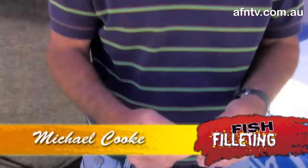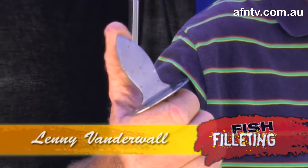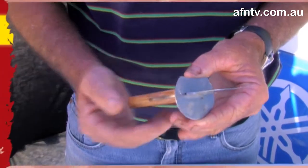This is your basic oyster opener — simple, it's not sharp, it gets in, it does the job, it's nice and easy to handle, blunt with a very fine point on the top. But it's the right tool for the job, and that's most important when you're using these.